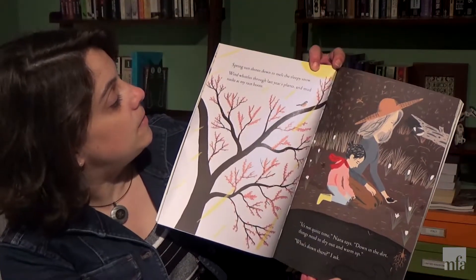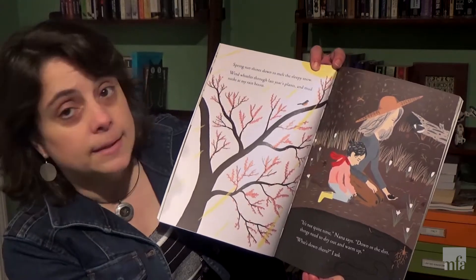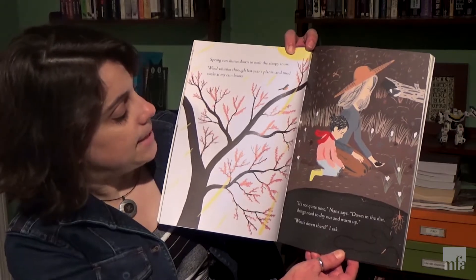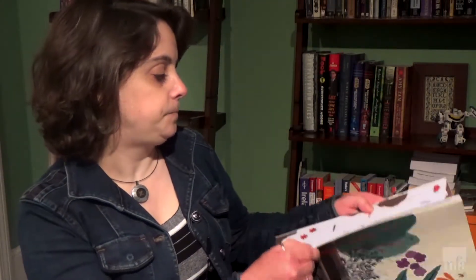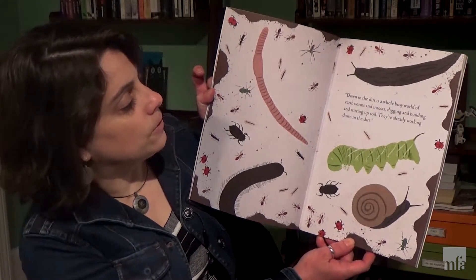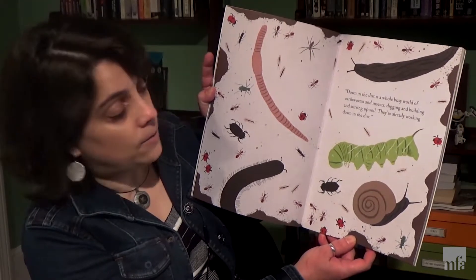Spring sun shines down to melt the sleepy snow. Wind whistles through last year's plants and mud sucks at my rain boots. It's not quite time, Nana says. Down in the dirt things need to dry out and warm up. What's down there? I ask. Down in the dirt is a whole busy world of earthworms and insects digging and building and stirring up soil. They're already working down in the dirt.